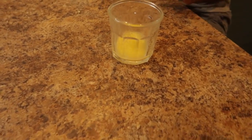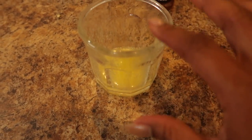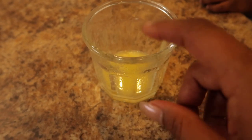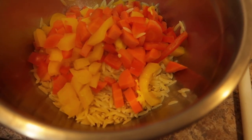Now we're going to get the butter ready for our corn. I like my corn with a little kick so I have some chili powder. Come on sweetheart, put some chili powder in here. Orzo pasta is done.